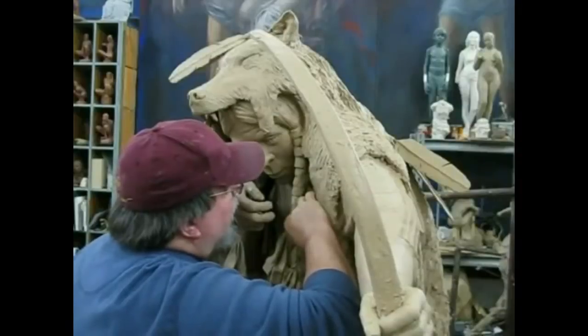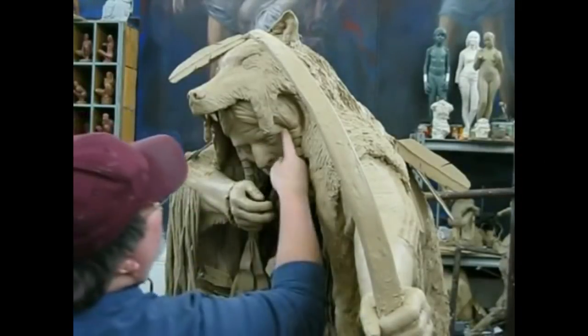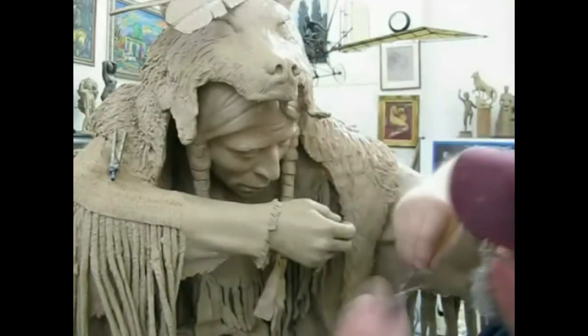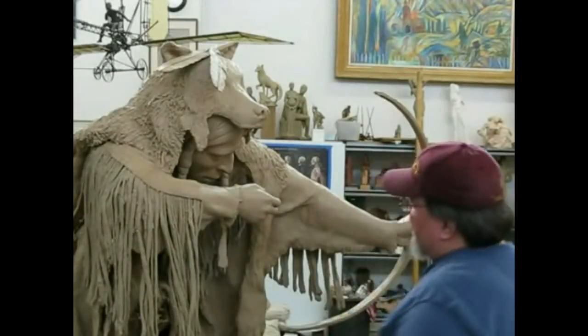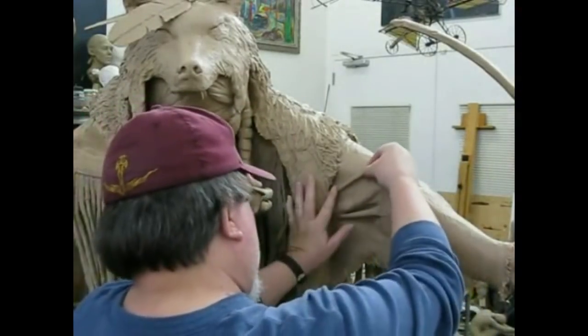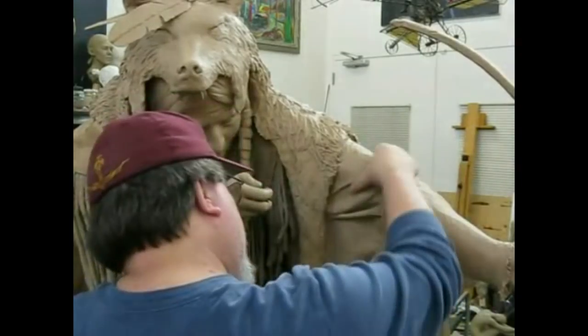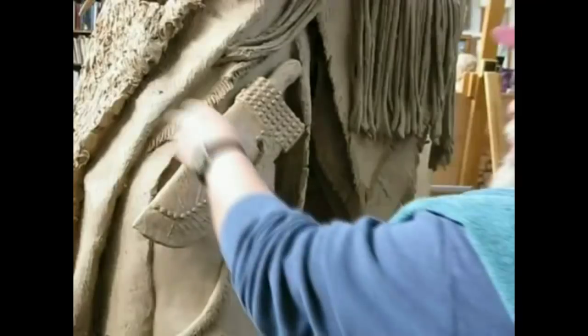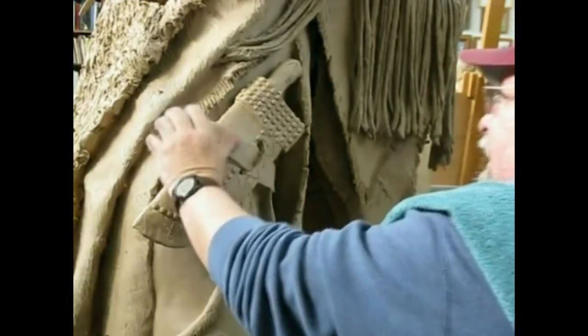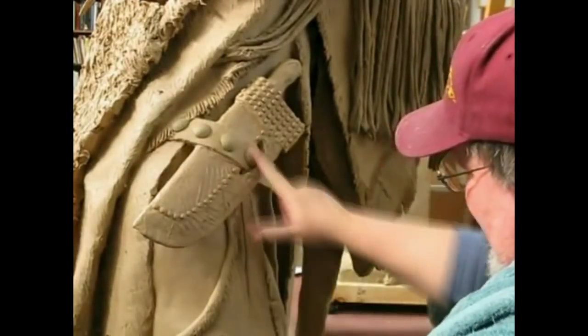Now this is the fourth day and I'm putting the last detail into the sculpture. I'm working on the hair texture on his head and adding wrinkles to his shirt. This is the last day that I worked on this clay, and I'm just getting ready to turn it over to them to make the rubber mold and make the first casting in bronze.